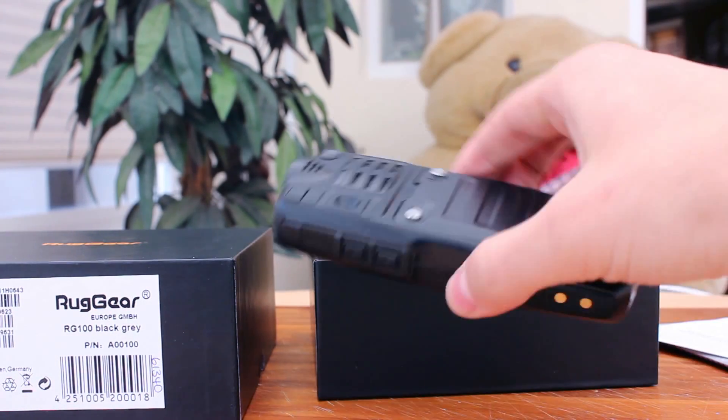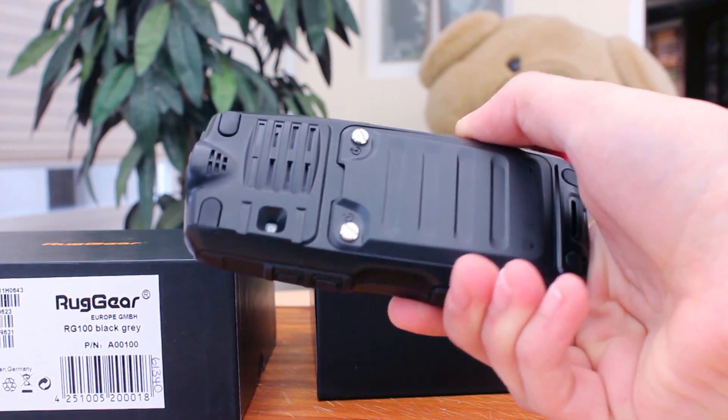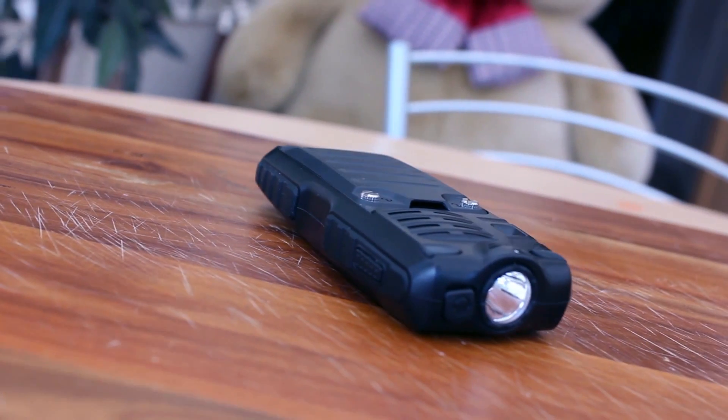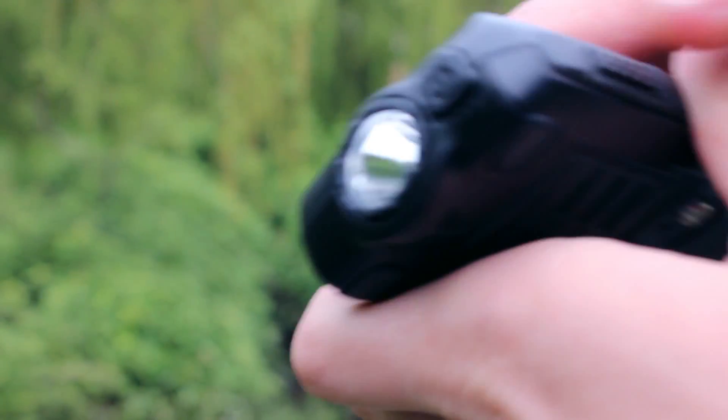We weren't able to confirm these figures but our test unit never needed charging. The LED torch is a great addition to this phone. It is bright and has several different settings, making it ideal for a variety of situations.